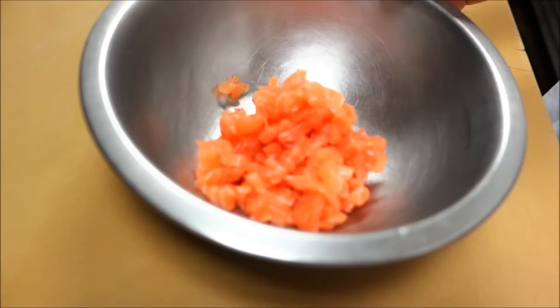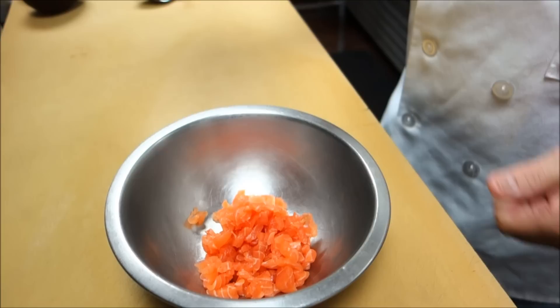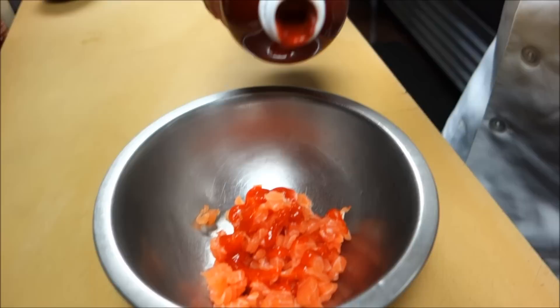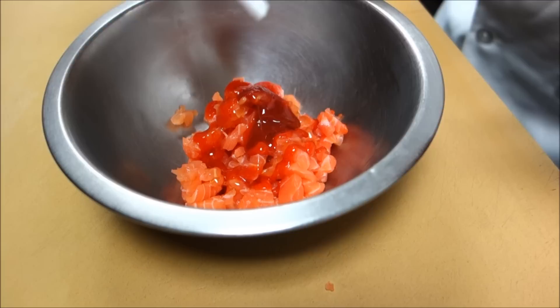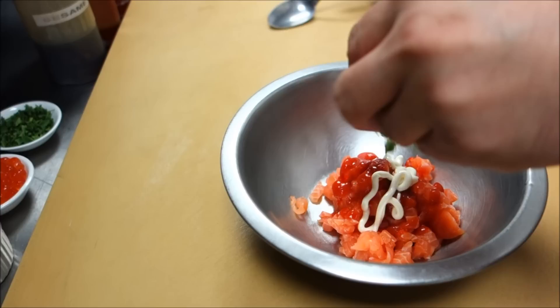We're slicing the salmon smaller. Adding a little bit of sriracha and the kimchi sauce — about one teaspoon. This is really, really strong, really spicy. It smells from here. Sesame oil, and then a little bit of mayonnaise. And sesame seed.